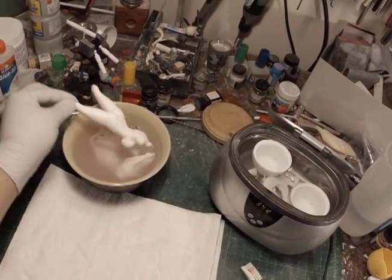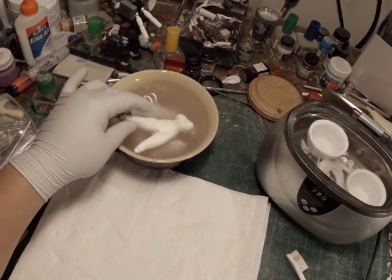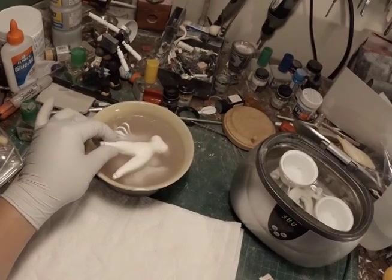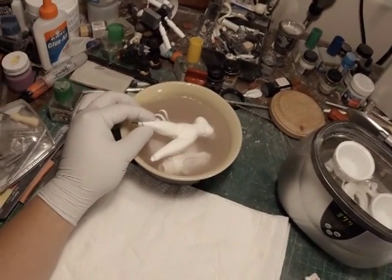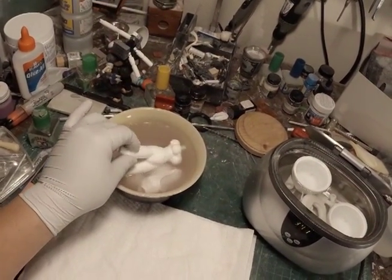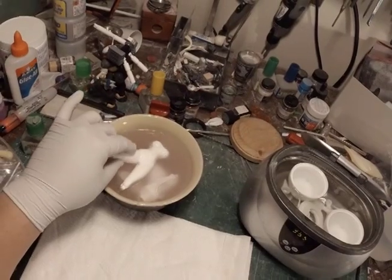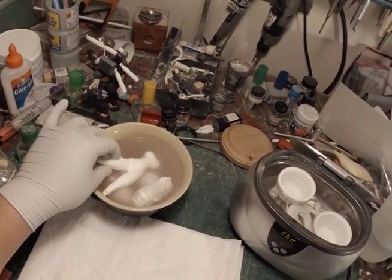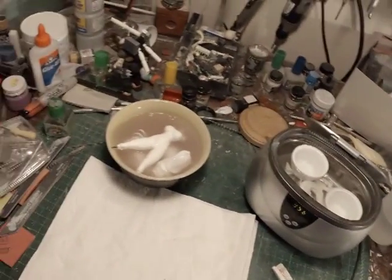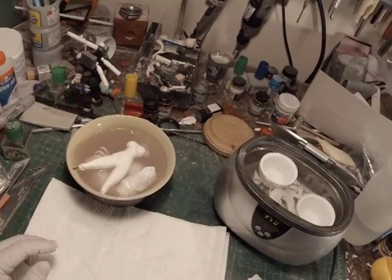Sometimes when you take the resin right out of the paper bags, you can feel the surface of them and there's going to be that oily film — it'll feel kind of oily or very slick. After you've soaked this in the industrial cleaner, when you rub against the parts you'll notice it doesn't feel as oily, as if you've scrubbed off the residue. That's one of the things you need to check for when cleaning your parts — make sure there's no oily residue and that you've gotten rid of all the mold release.